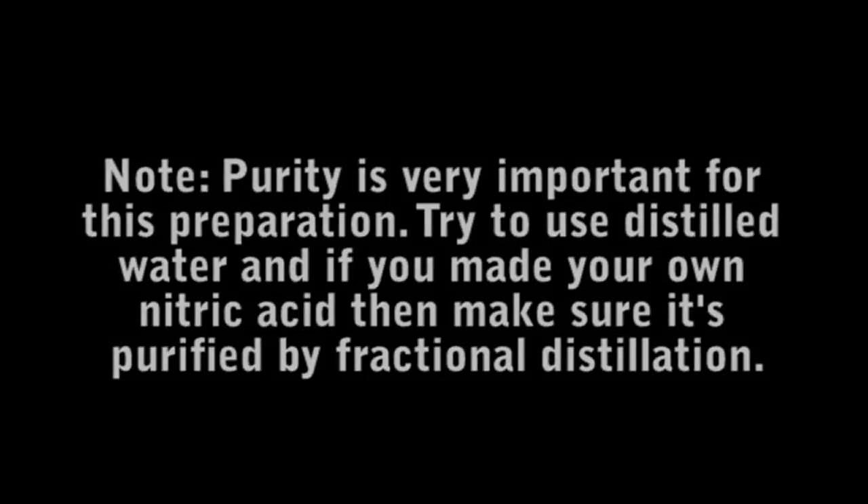Purity is very important for this preparation. Try to use distilled water, and if you made your own nitric acid, make sure it's purified by fractional distillation.